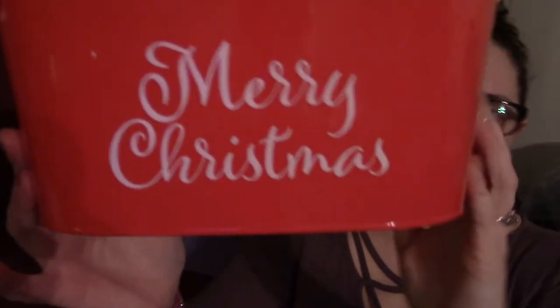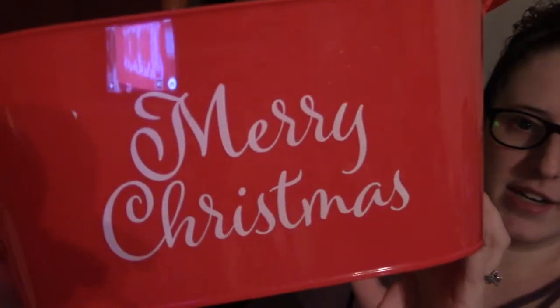To start out, you need something to put it in. My first item is a bucket — this cute little Merry Christmas bucket. It's only a dollar and it's at Dollar Tree. It fits a lot in there, easy to hold, and has two handles, so it's perfect.